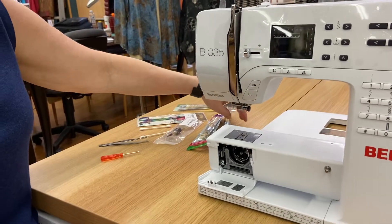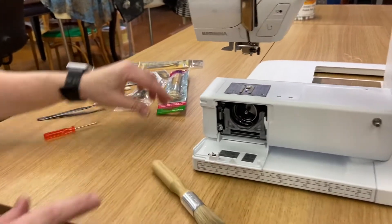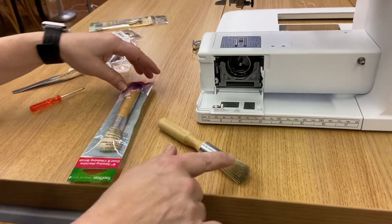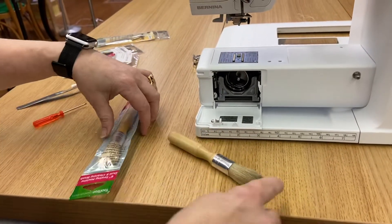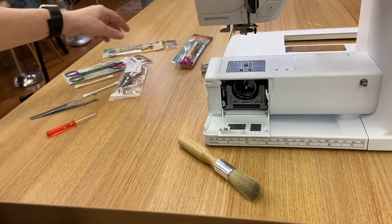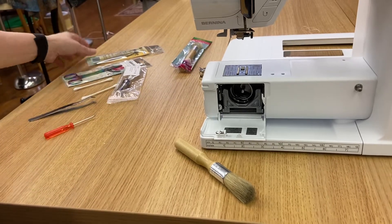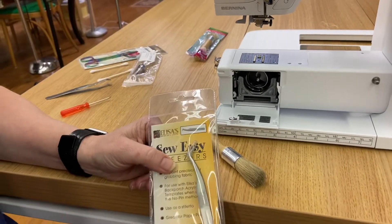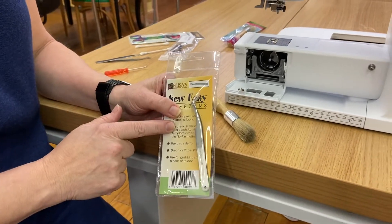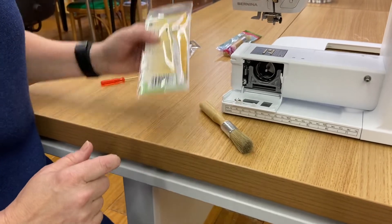I want to show you some of the tools I typically use to clean our machines. I like a nice big brush — yes, I know a little tiny one came with your machine, but this works a whole lot better. It's got nice big bristles and we sell them. You don't have to buy them from us, but a good quality pair of tweezers is also really handy when you're cleaning out your sewing machine — if you get threads caught somewhere they will really help you get them removed.